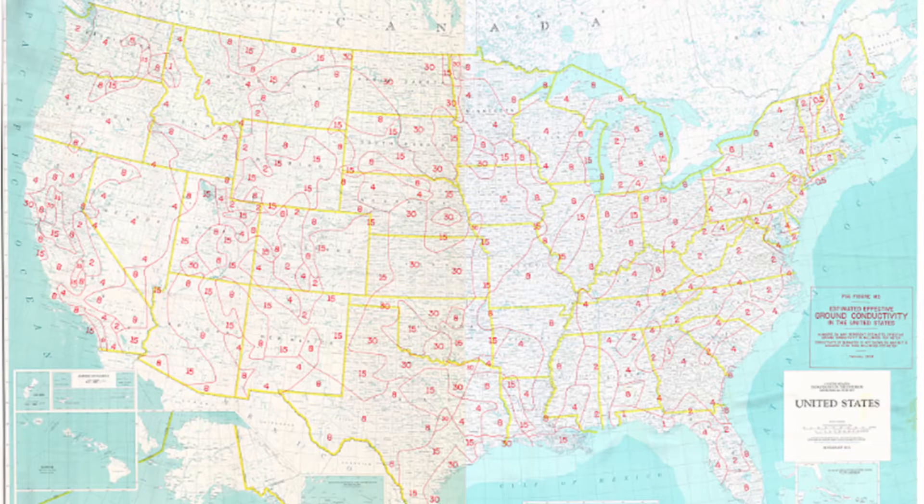You can look at ground conductivity all over the country — there's a map. The ground conductivity where I live in Georgia is about four. Down here in this sand it's about one or two. So as you get closer to the salt water, you get a tremendous salt water effect. The millimoles per square meter of salt water is 5,000 — a tremendous boost. I've always enjoyed doing that.